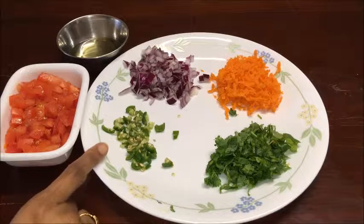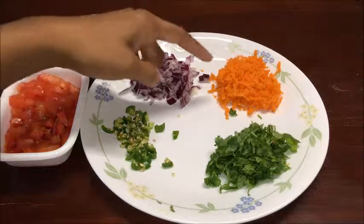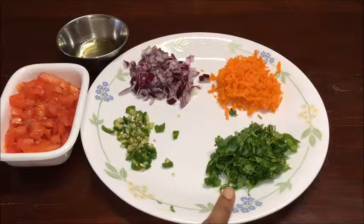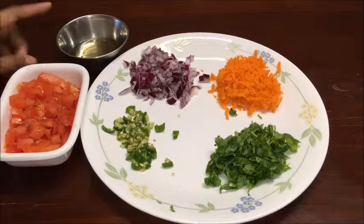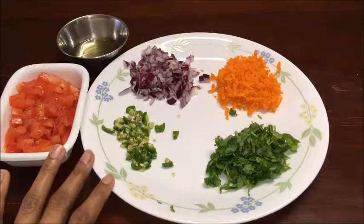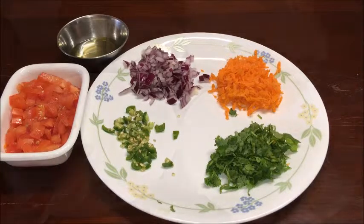Ingredients for Uttappam topping: 1½ teaspoon finely chopped green chillies (adjust to your taste), 2 teaspoons finely chopped onions, 2 teaspoons shredded carrot, 2 teaspoons finely chopped coriander leaves, 2 teaspoons finely chopped tomato, oil as required, and shredded mozzarella cheese as required. These topping ingredients are for 1 medium size Uttappam — you can make a larger quantity of your choice.